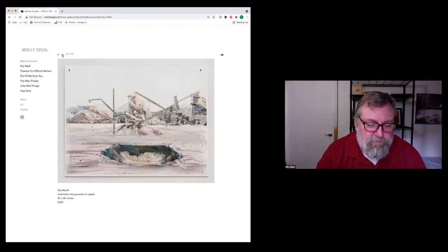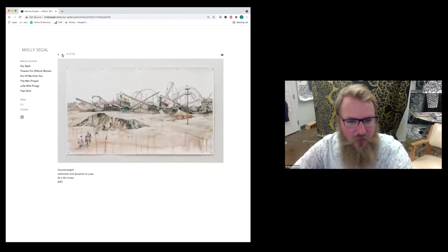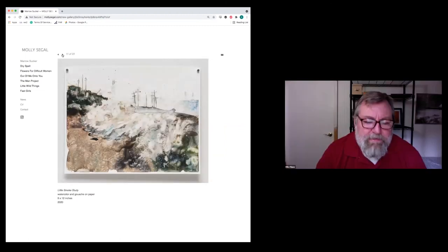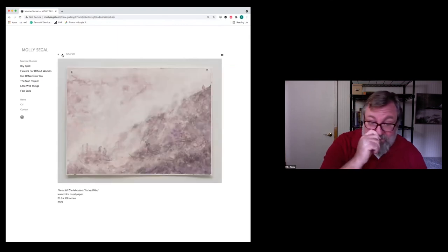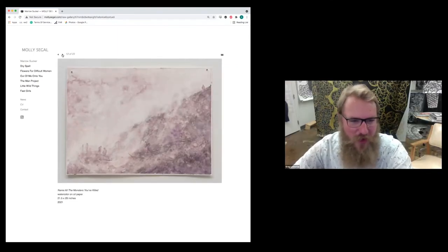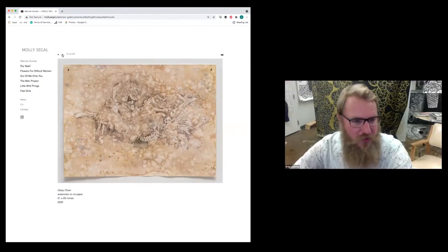Some people would say water-based material on paper is more like ink drawing, but to me they're paintings — I've always considered watercolor painting. And does she hang those with magnets? Is that what those little dots are up there? Yeah, they're magnets.